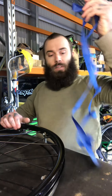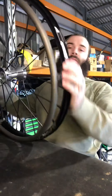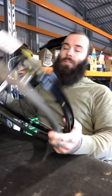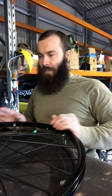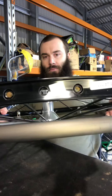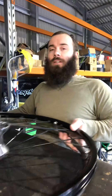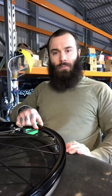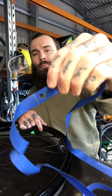First thing you want to do is get the tire and tube off. Make sure there's nothing around the edge. I'm putting this onto an SLX sports wheel — the method is pretty much the same for all wheels. Locate your tube valve hole, right there.